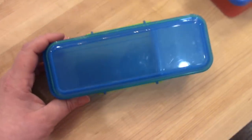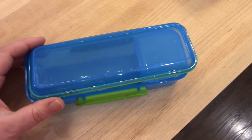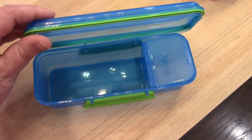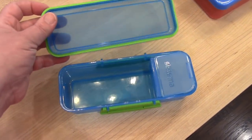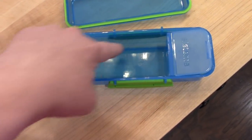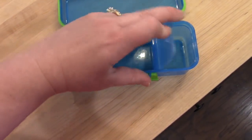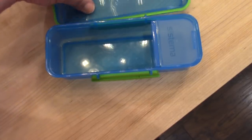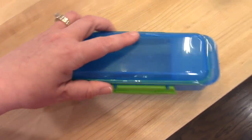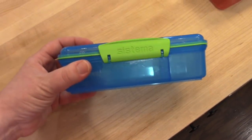Similar to those is this Systema brand. Anytime I go to HomeGoods or TJ Maxx I always look through their plastic container section to see what I can find, and I believe I found this one at HomeGoods. It's essentially the same concept, except it's a little bit larger. Here I've done fruit like cut-up berries and put yogurt to dip in there — this section snaps down and then you put the lid on.